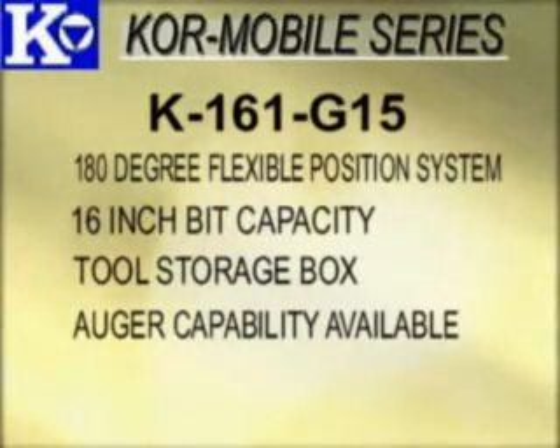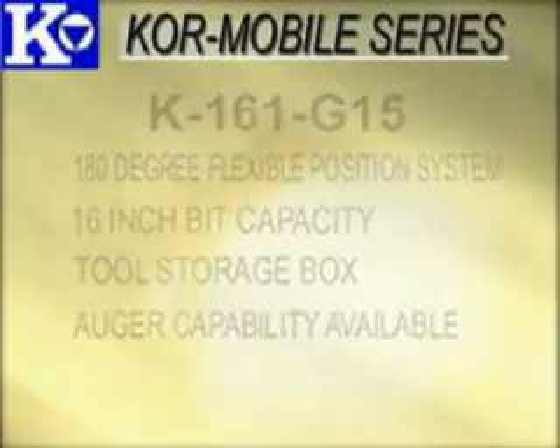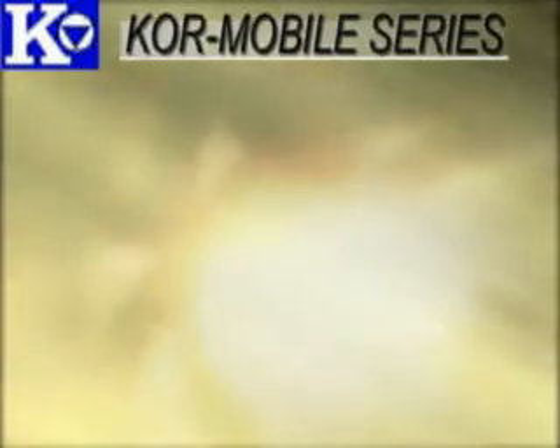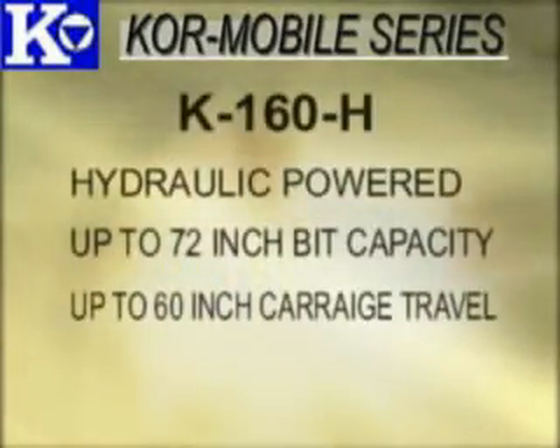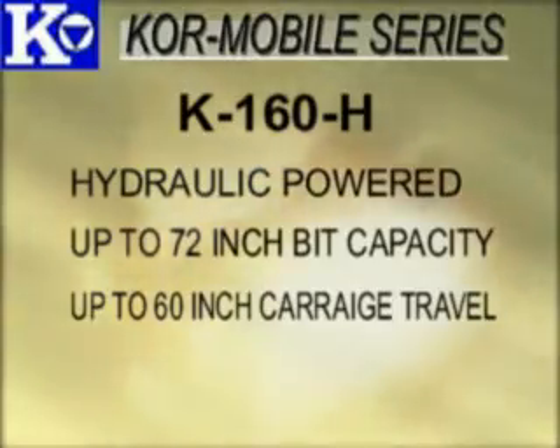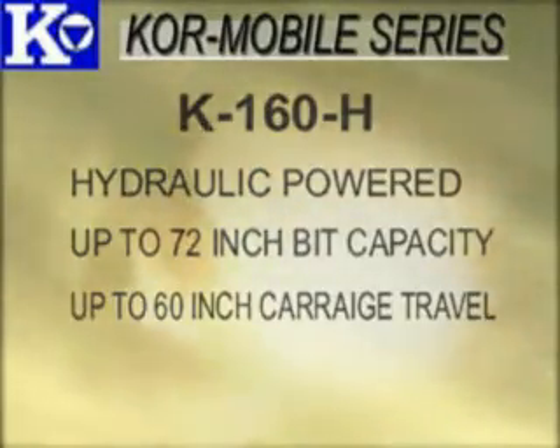Auger capability can also be added to this configuration. And as always, if you don't see it but need it, Core-It can custom build Core Mobile systems, like the K160H hydraulic powered systems, which boast up to 72-inch bit diameter capacities and up to 60-inch carriage travel.